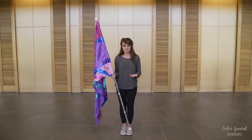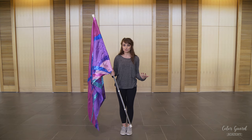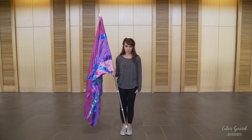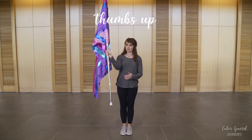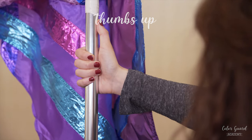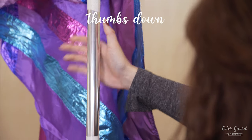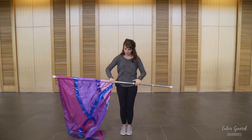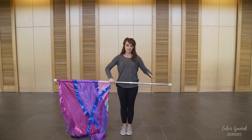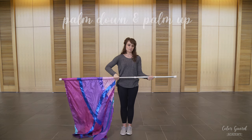Next are the most common hand positions that you have in Color Guard. This is not all of the hand positions, but these are the most common that people are going to use. You're going to have thumbs up, which is just what it sounds like — your thumb is going to be facing upward on the pole. Thumbs down, where your thumb is facing downward. Sometimes people also refer to it as palm down or palm up, but those can also be thumb up or thumb down.